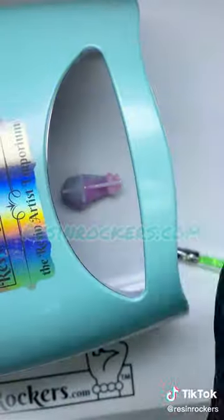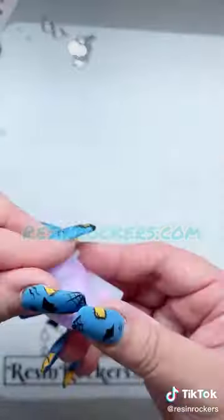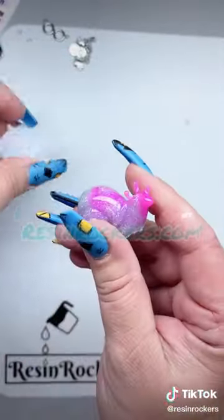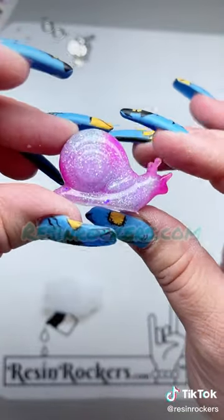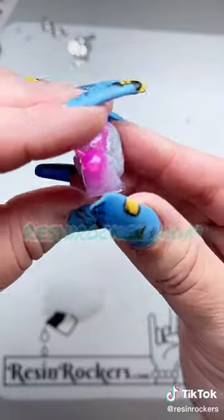We're going to cure it on all four sides for 45 seconds on each side, just to make sure we got it all. And once we take it out of the mold, it's beautiful — look how pretty she is, or he is! Love the swirl of color. Let's go ahead and turn those lights out — it is super cute, beautiful!